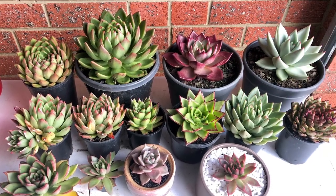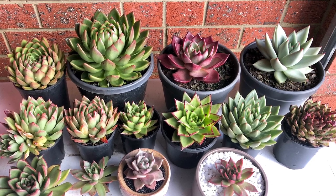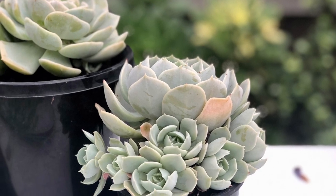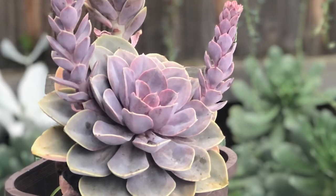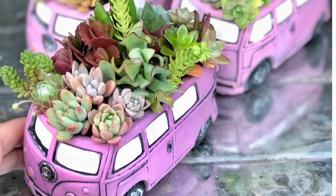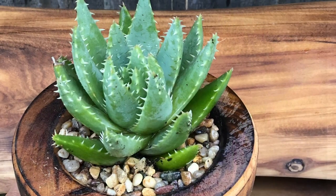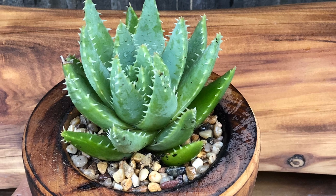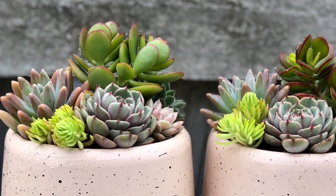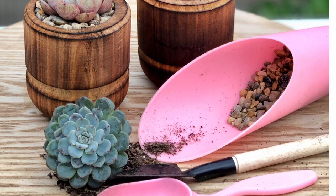Hi everyone, this is Leslie of Succulent Social. Our video today highlights the importance of using pots with drainage holes for our succulents. Succulents hold water in their leaves and stems, and it is really important for the soil to dry out in between watering. If they're sitting in moist soil for too long, their roots are prone to root rot and might eventually die. This is the reason why it is recommended to use pots with drainage holes, to allow excess water to seep out and not stay there for too long.